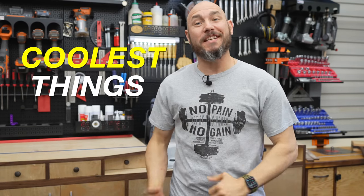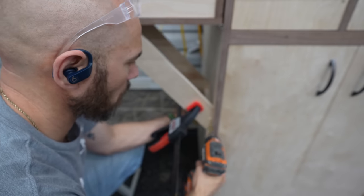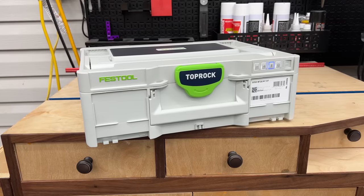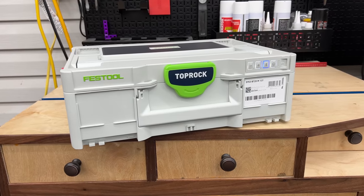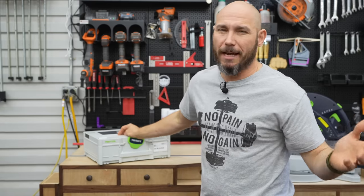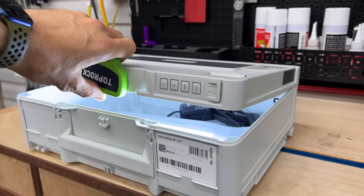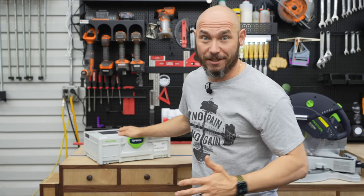I'm about to show you one of the coolest things I've bought for this shop, and it's not even a tool. Typically when I'm working in the shop I'm wearing headphones — not anymore, because this thing is awesome. This is a Festool Toprock, which is a job site radio. This thing sounds absolutely amazing. I love this thing.